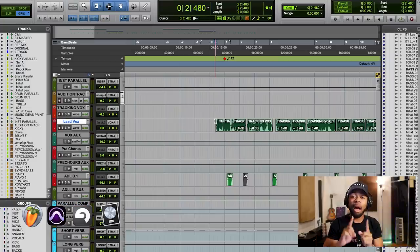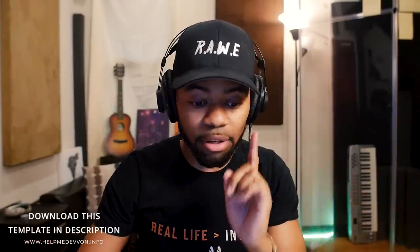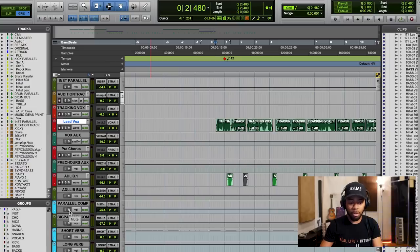What I'm going to do is play this for you one more time, and this time I'm going to bypass the parallel compression — I'm going to have it on and off, keep turning the parallel compression on and off. Listen very closely to how this sounds. So watch this M over here on the parallel compressor — I'm going to turn it on and off. Listen close.